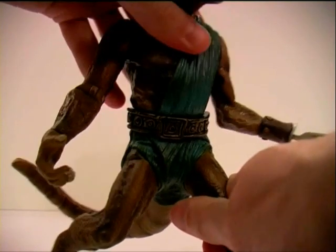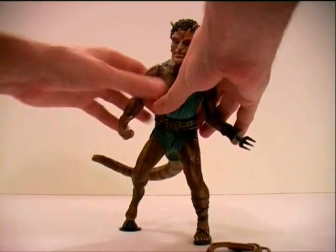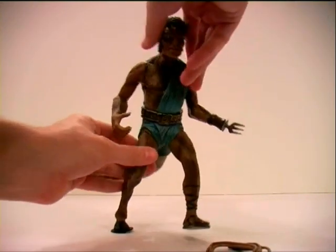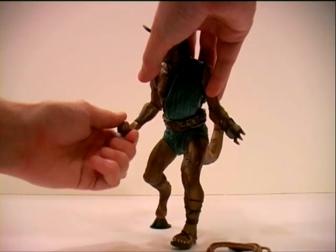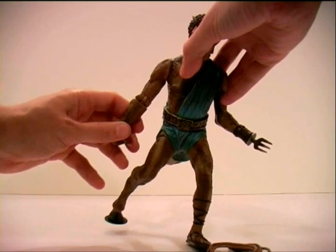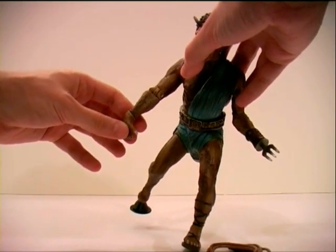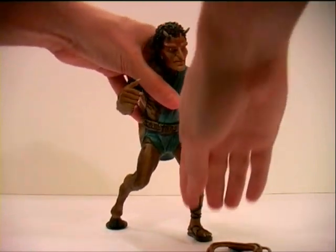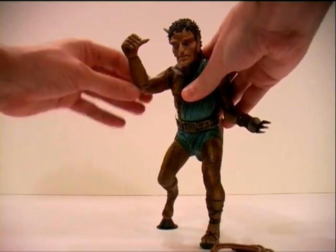He does rotate at the waist, and he has articulation at each hip. These are of course all swivel joints, as is his tail at the back there, and he articulates at his right wrist as well. Strangely, he does have a single jointed elbow, which is the only non-swivel joint on the figure. I'm not sure why that would be, because it does make his arm so much more poseable than the rest of the figure.